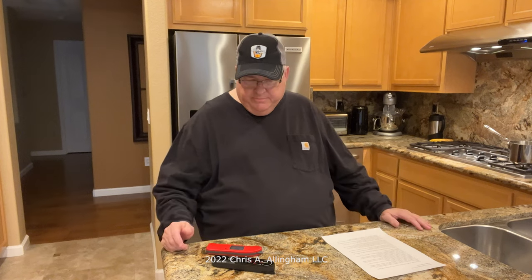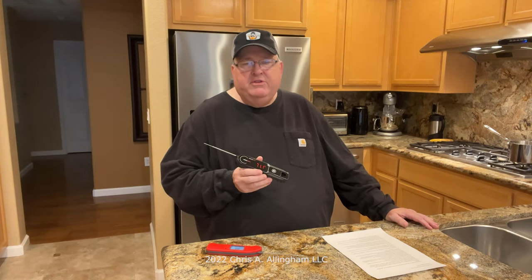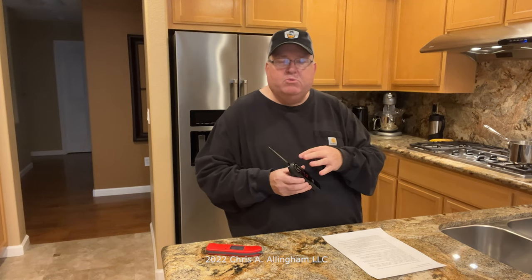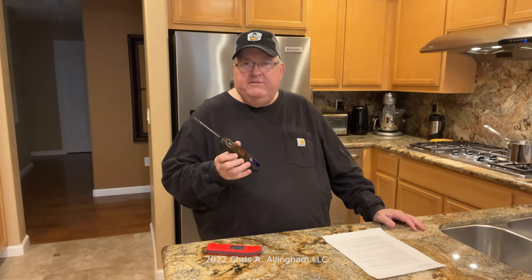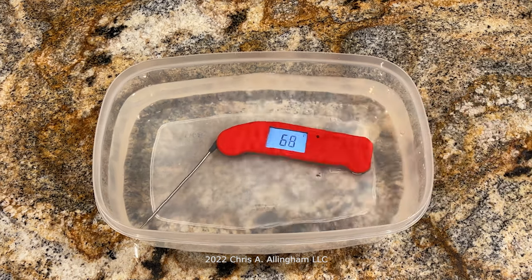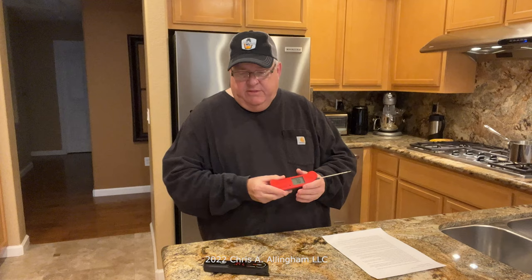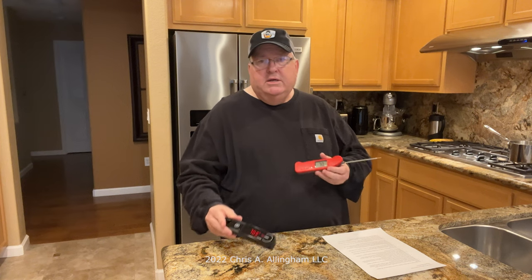Second difference: warranty. The ThermoPro Lightning comes with a one-year warranty, extendable to three years upon registration. The ThermoPen 1 comes with a five-year warranty. Third: water resistance. The ThermoPro Lightning is rated IP65 — you can run it under the sink or splash water on it, making cleaning easy, but it is not certified for submersion. The ThermoPen 1 is rated IP67 — it can be submerged in up to one meter of water without damage.